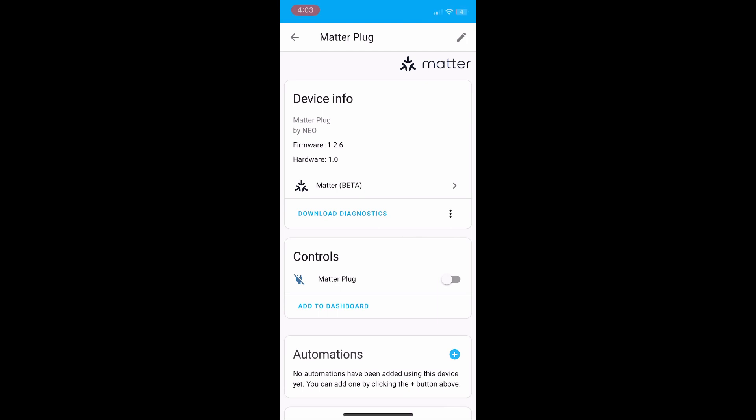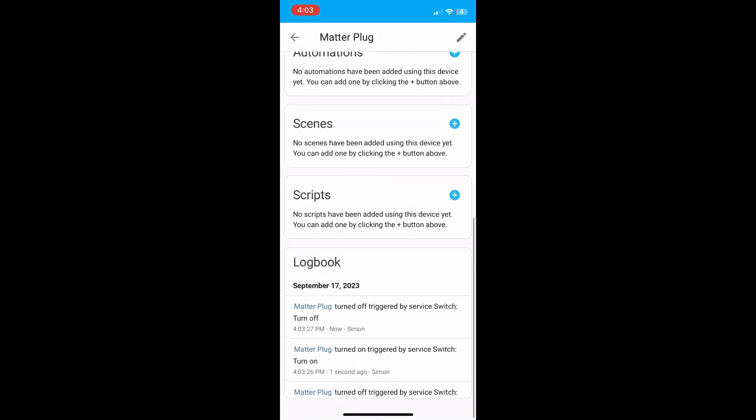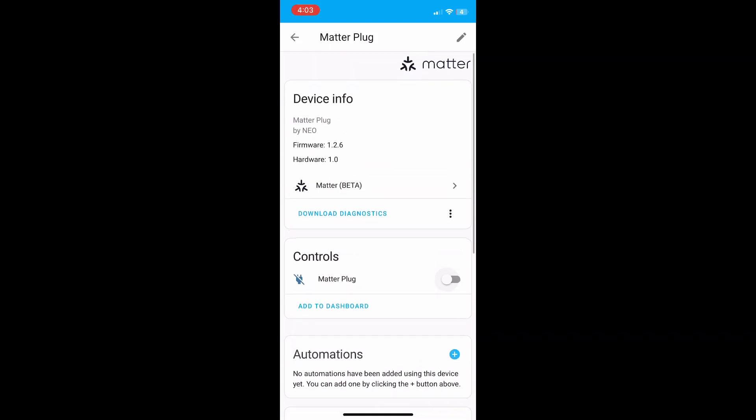We can now see our Matter plug all connected and we can switch it on and off using the controls. One thing I do notice is it didn't bring in any of the power measuring. My understanding is that you need to use the Tuya app to bring that in — the Matter integration only brings in the on and off of the plug.